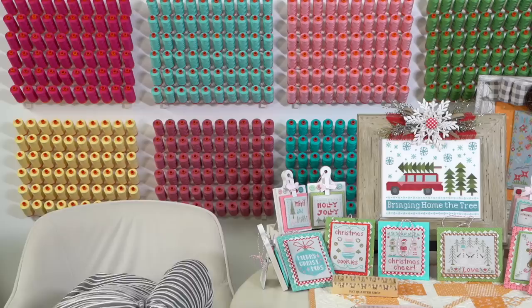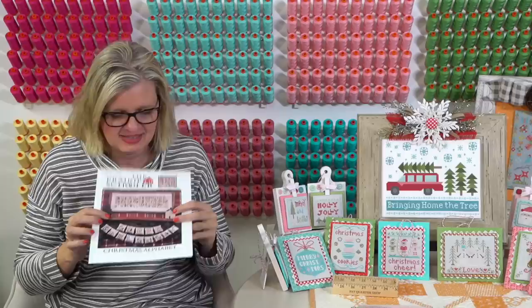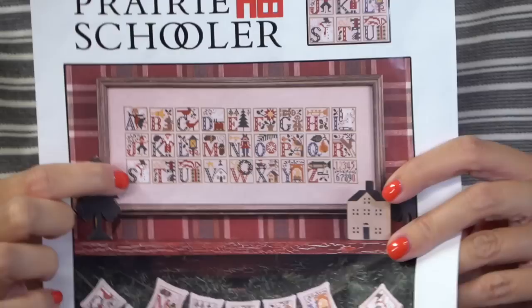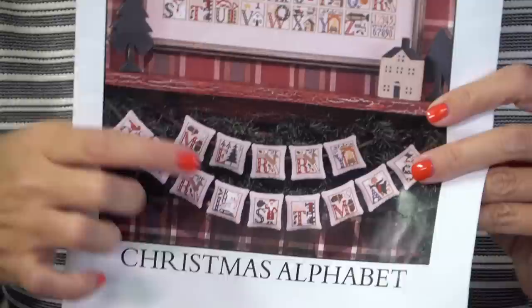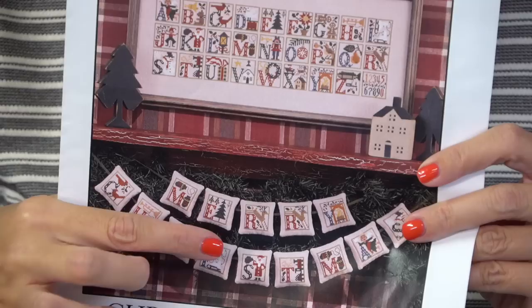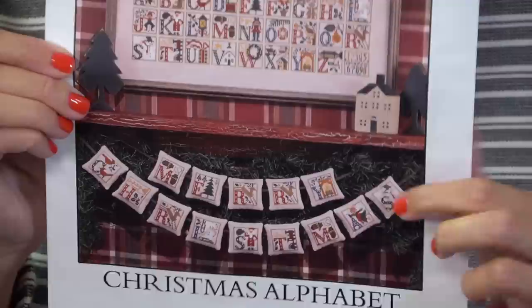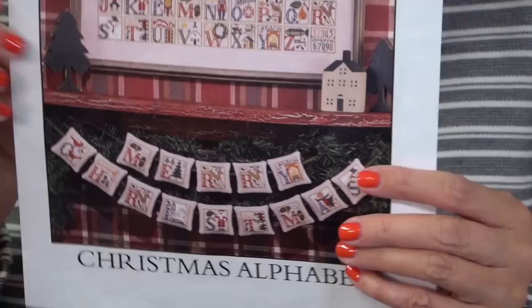One thing I noticed when stitching the Christmas Alphabet pattern - on the S it's a snowman, but there's also an S down here that has a Santa. They took the Santa from the K letter and put it down on the S. They have a snowman and didn't want two snowmen - they wanted the snowman and the Santa. You can have fun moving stuff around if you want to do that.